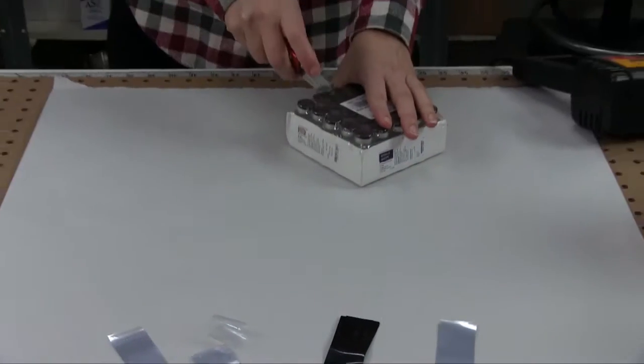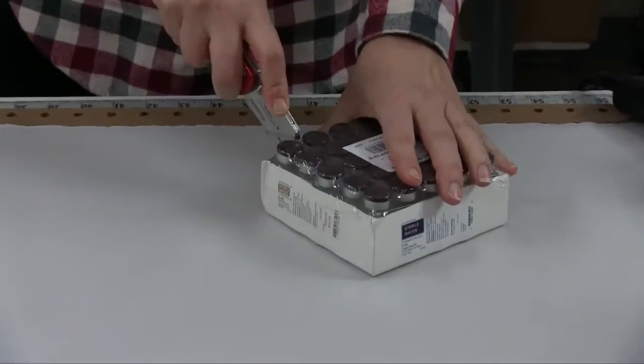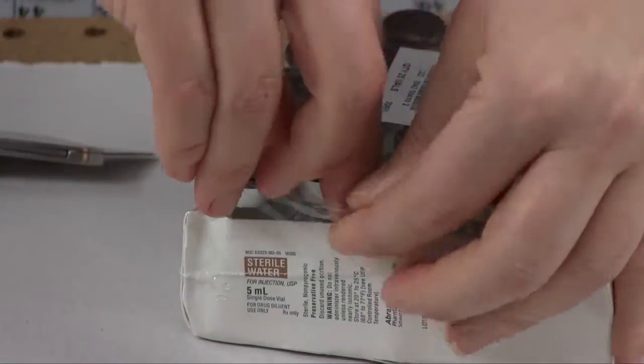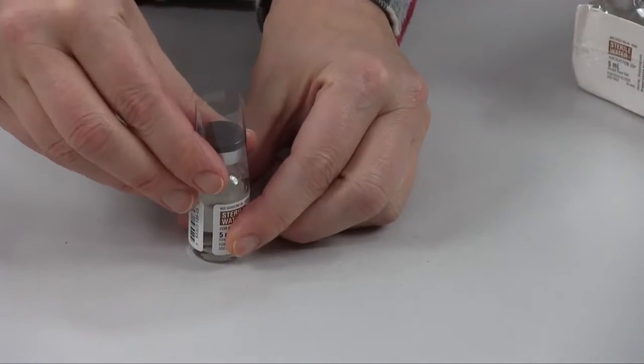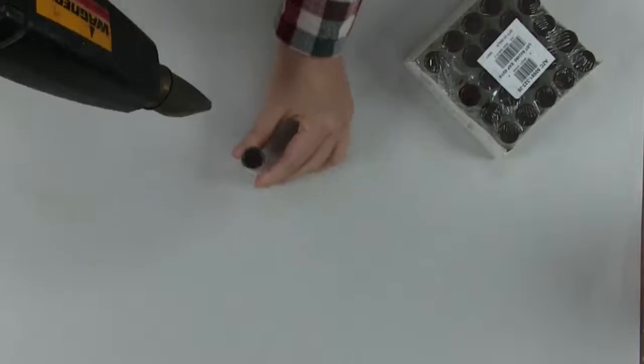This video is about heat shrink bands. Use a heat gun to shrink the bands. Heat shrink bands are great for quickly creating secure and tamper-resistant seals. You can use them to seal bottles, jars, vials, or other items.